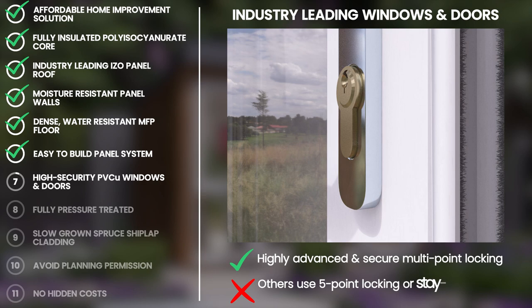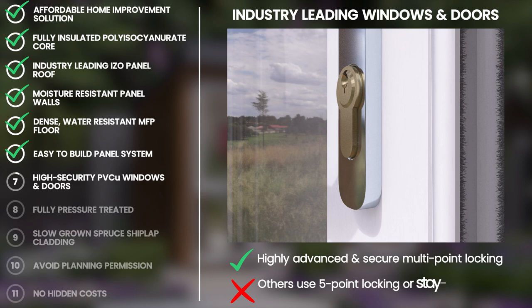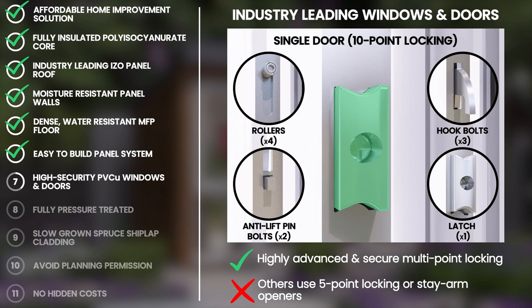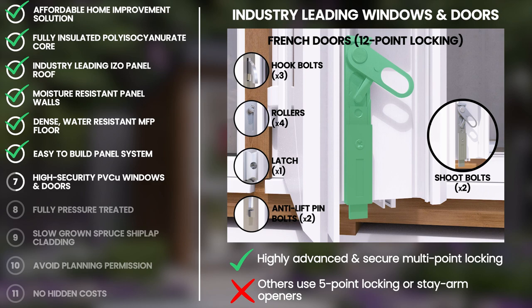We know how important having a secure garden office is to you, which is why all door styles have a Euro-pin cylinder. Our single opening door with side panel features a 10-point locking system, featuring 4 rollers, 3 hook bolts, 2 anti-lift pins and 1 locking latch. Our French doors have an additional 2 chute bolts on the outward opening slave door, totalling 12 points of locking.